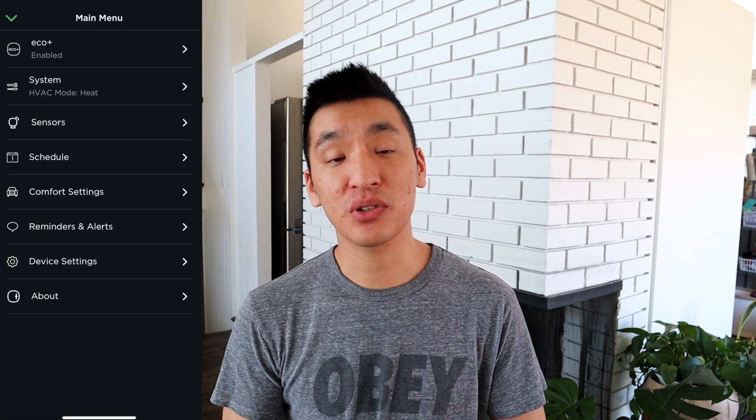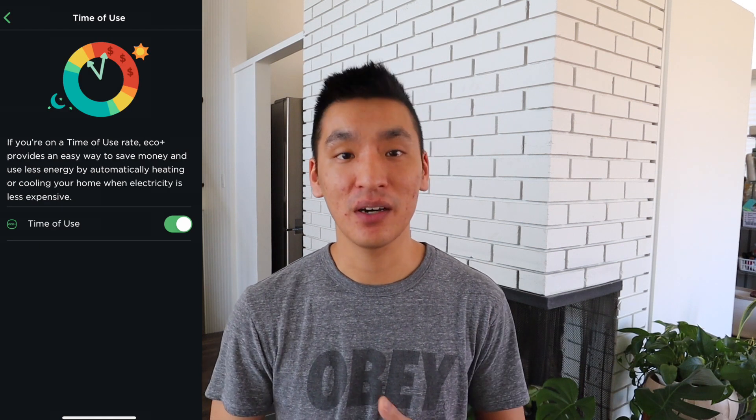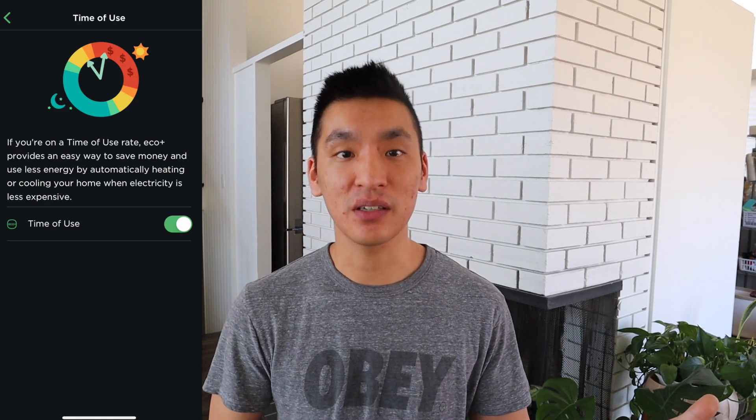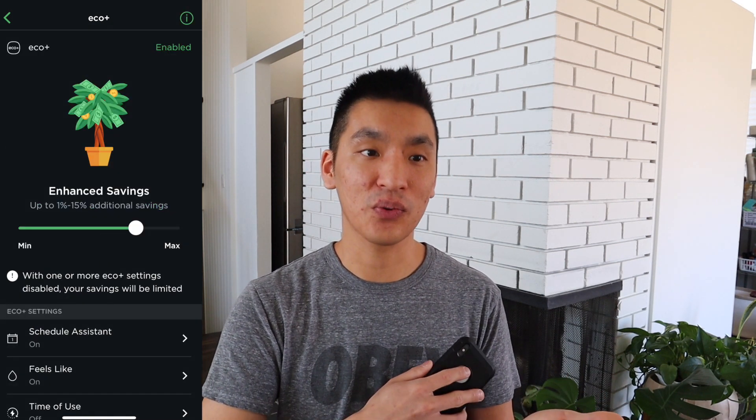Ecobee also just created something called Eco Plus, which is a smart savings feature to keep your house cost-effective and energy efficient. Basically, they use information from your utilities company to help you save money. There's a gauge showing how much the AI will take over your thermostat, but if you don't want to activate that, that's fine as well.